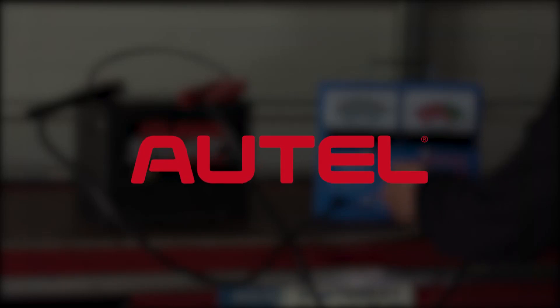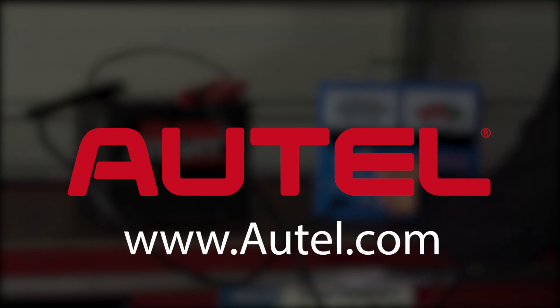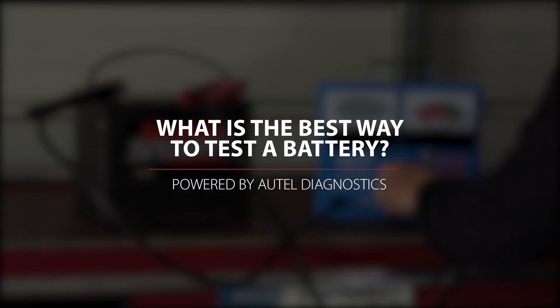Today's edition of The Trainer is brought to you by Autel. We all know that batteries don't last forever and should be tested regularly to ensure proper starter operation and peak electrical system performance.